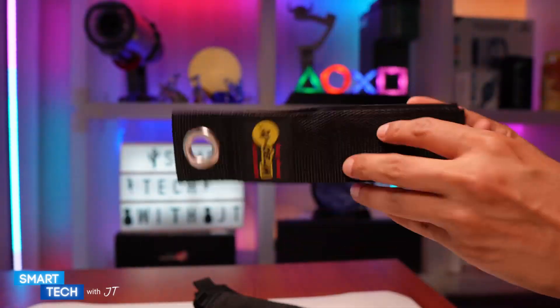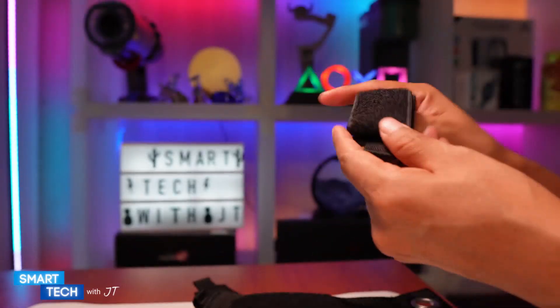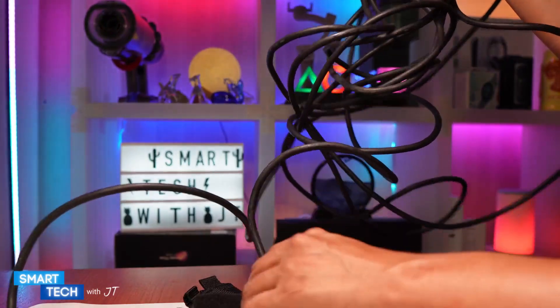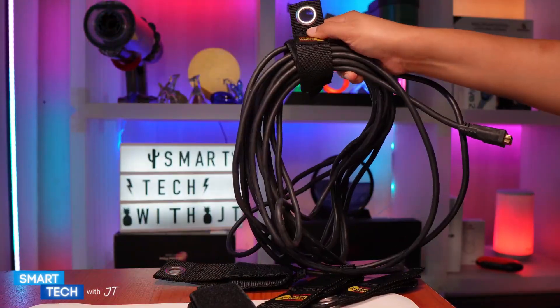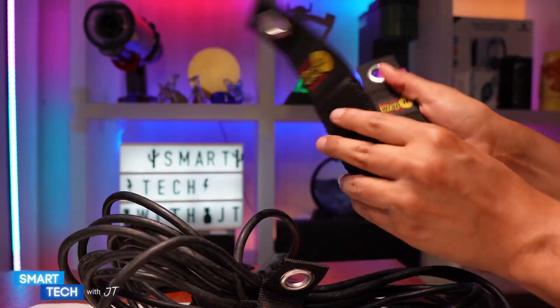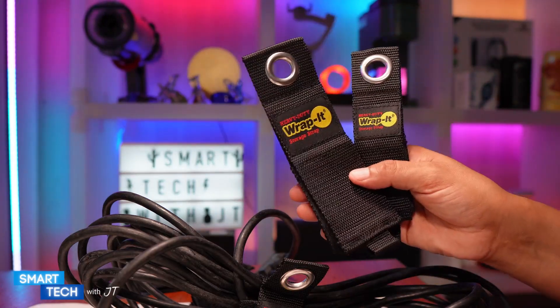I'm going to go ahead and actually apply a cable to this just to give you an indication of how it looks. Here we have a DVI cable connected to an HDMI extension — this one is about 30 to 60 feet. You have your cable, and you can go ahead and place it on a wall. So if you're looking for something like this to organize your closet space, you might want to consider this.